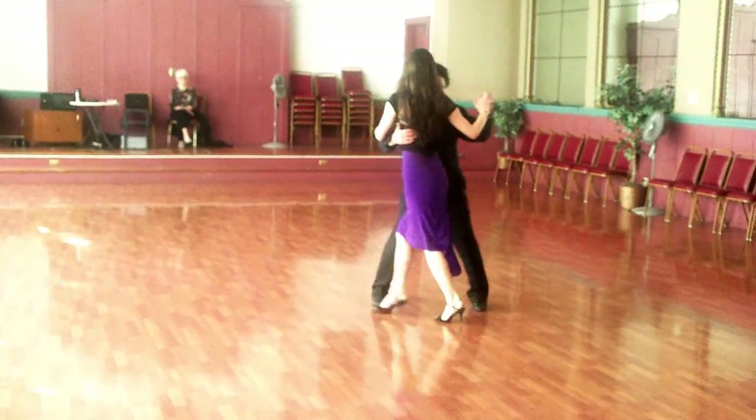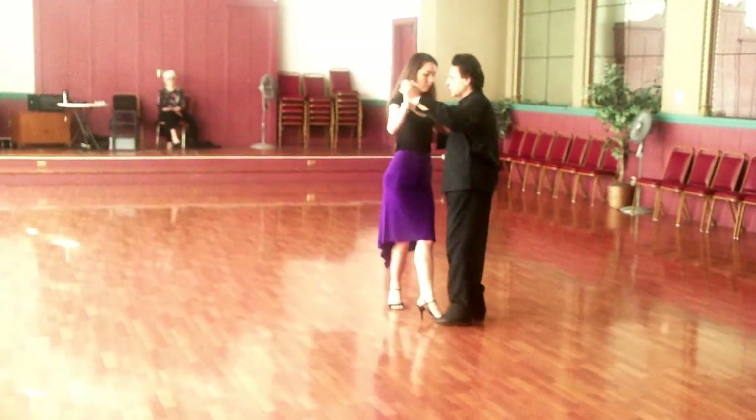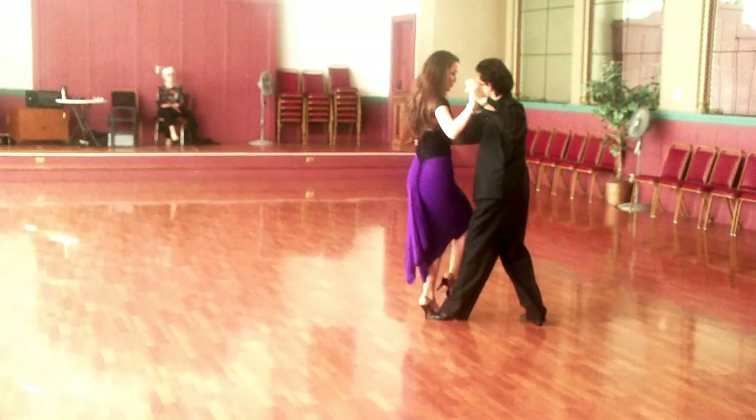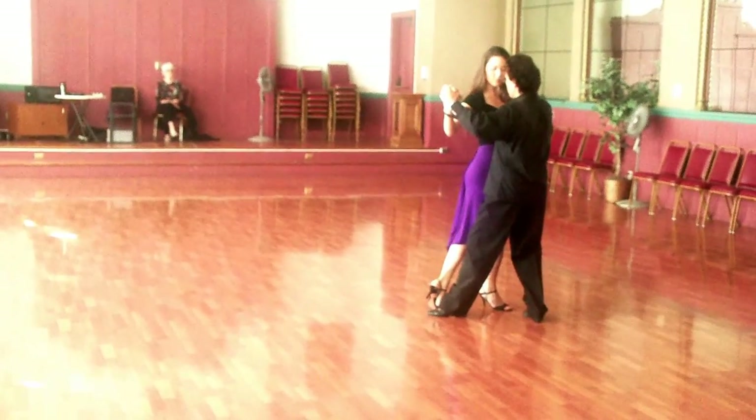From there we went to the back gancho and sandwich, making sure that you take a step back and keep in her. Make sure that your toes are facing together.